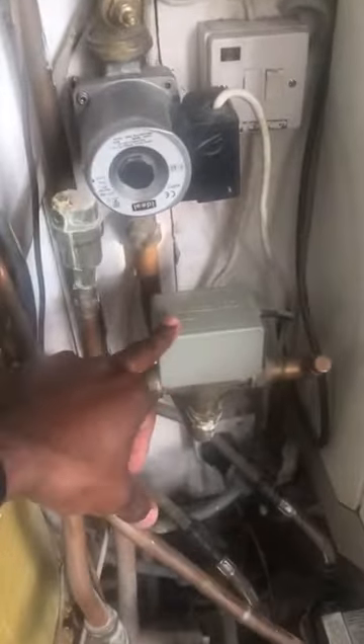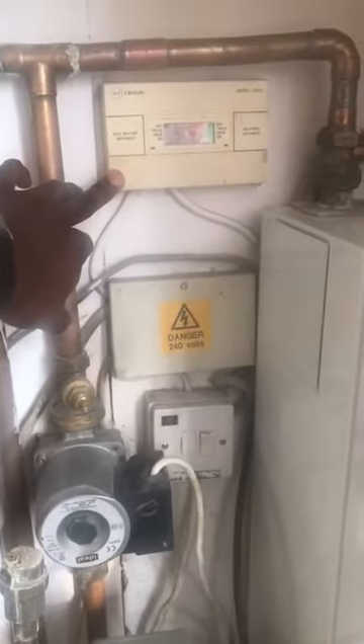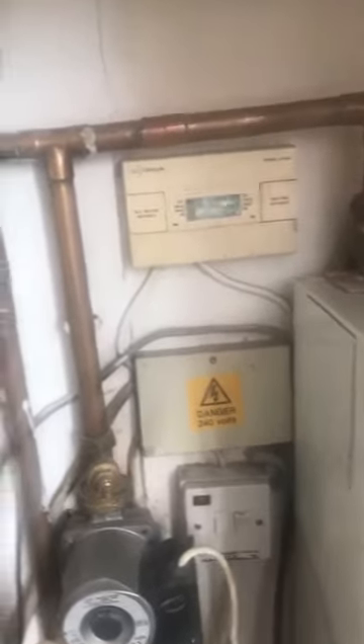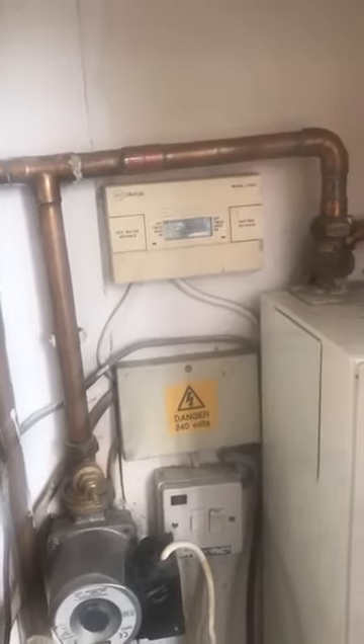And also this valve, which is called a three port motorized valve — it's got three pipes connecting to it. So I'm going to replace this as well because this is also giving them an issue. I'm also going to replace this programmer and put in one of these Hive thermostats, which you can control with your mobile phone. This new thermostat will control the heating and hot water.